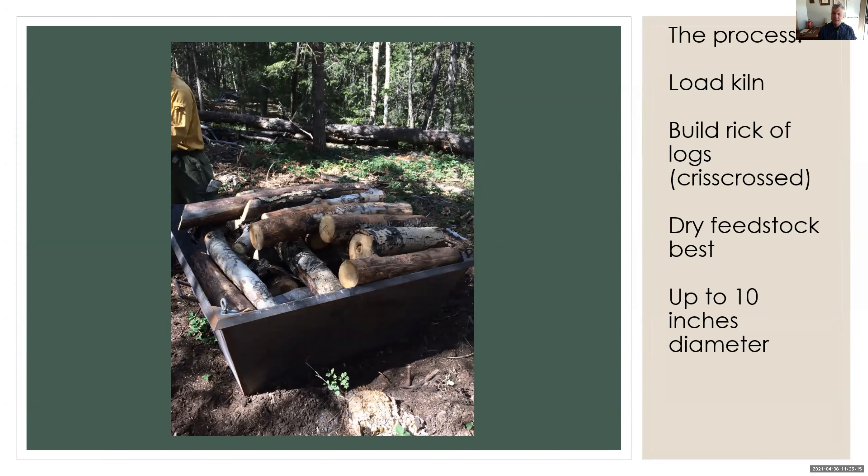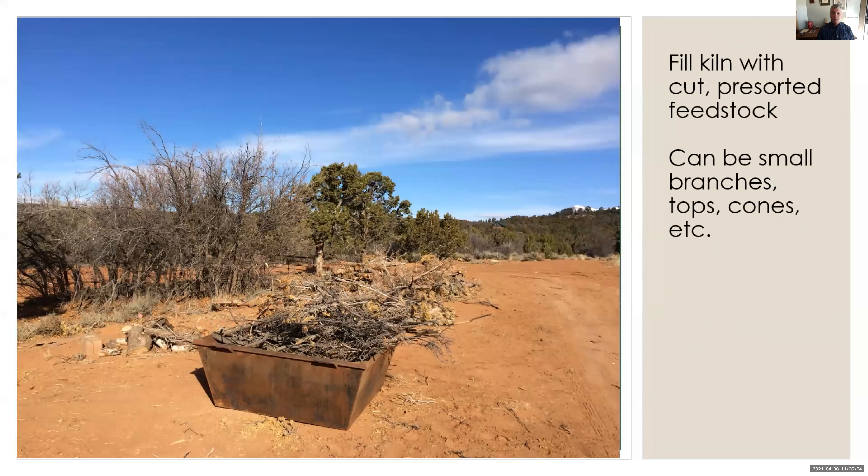Now I'd like to teach you the process. This applies at all scales — you can do this in a coffee can with little sticks, or in a hole dug with an excavator much larger than my big box kiln. We load the kiln. If we're dealing with logs, we build a rick of logs — a crisscross pattern — so we have good oxygen down in there to get things started. Dry feedstock works best, but colleagues in western Oregon do this with wet feedstock right off the logging job. Here in Utah, this is mostly aspen — up to 10 inches in diameter in these small kilns. It doesn't have to be logs; it can be small brush, juniper, oak brush, or branches.